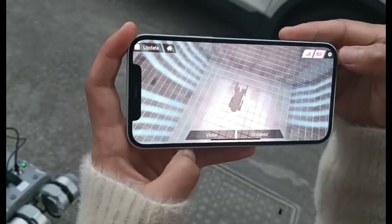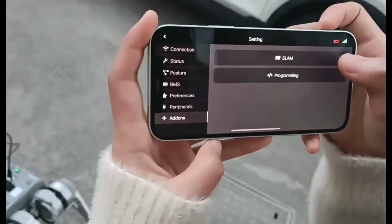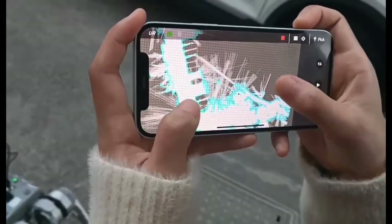Now click the setting — the last one — and we can see our SLAM function. We can see a very big map.